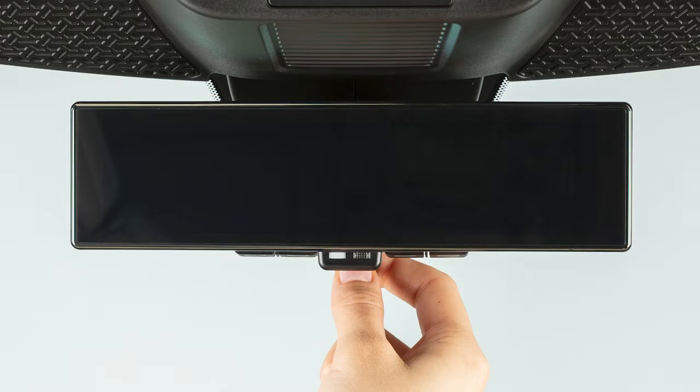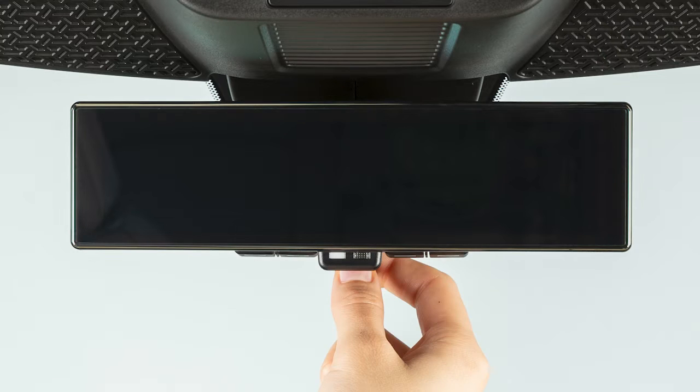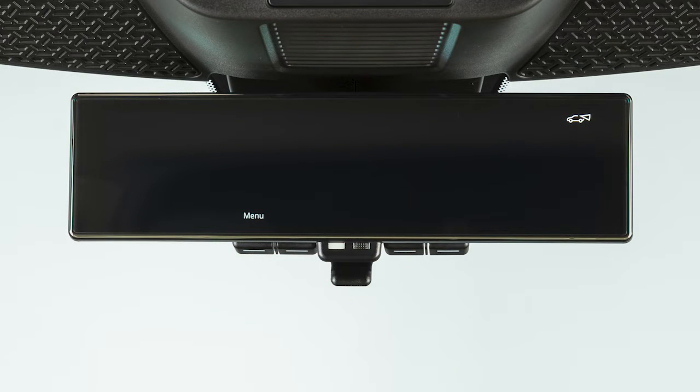Moving the lever in this direction switches to the conventional rearview mirror mode. Moving the lever in this direction switches to the intelligent rearview mirror mode.